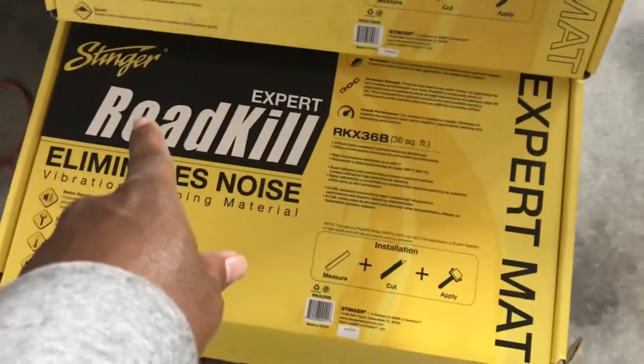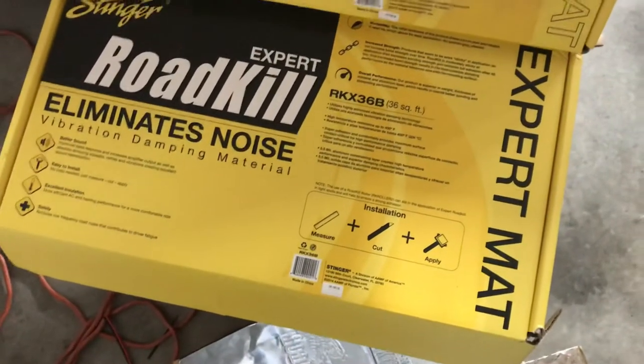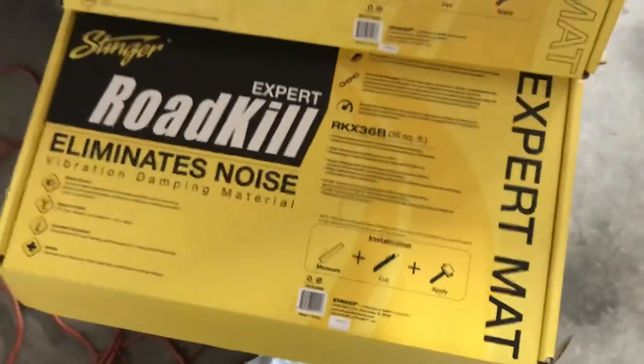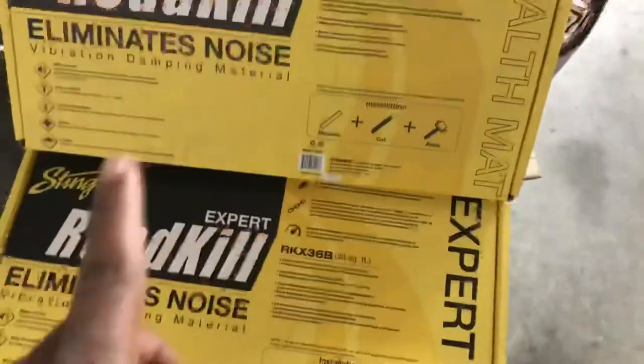We use this company called Stinger Roadkill Sound Deadener. It's really good for rattles and keeping all that nasty rattling sound down when you're installing car audio. Because we're going to put a nice sound system in this car, but let me tell you the difference in what we do.